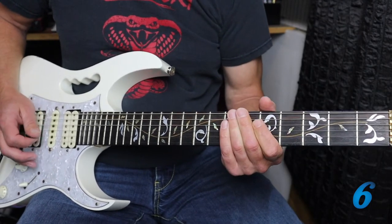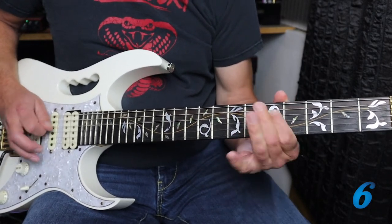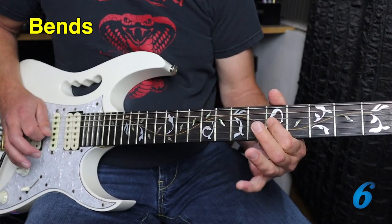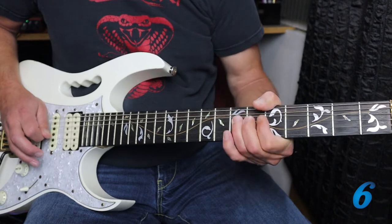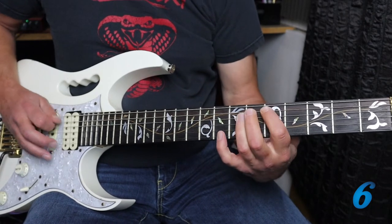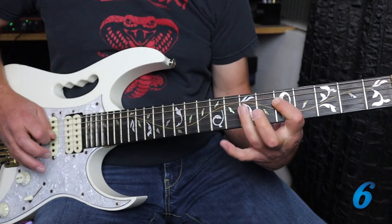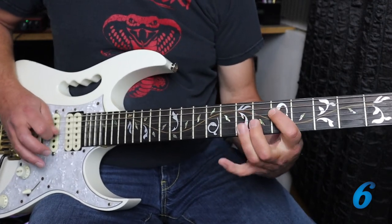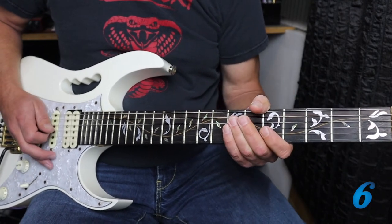Or a combination of everything so far: slight pull down, a quarter note bend — really a microtonal bend — a full bend on that seventh fret of the G, hammer-ons throughout. Just some ideas for you.